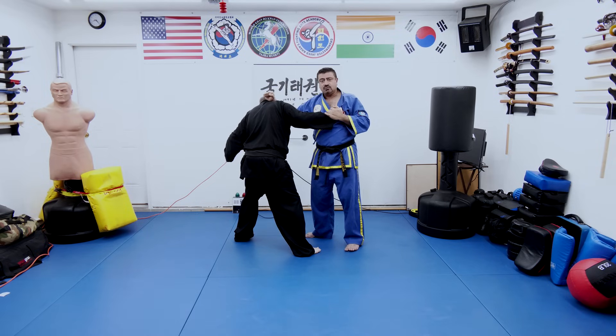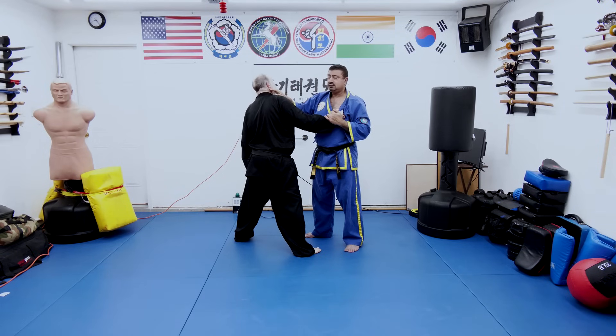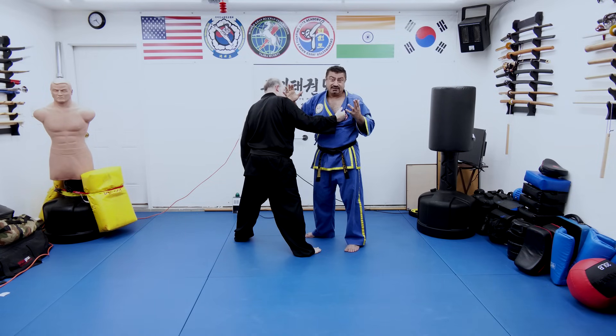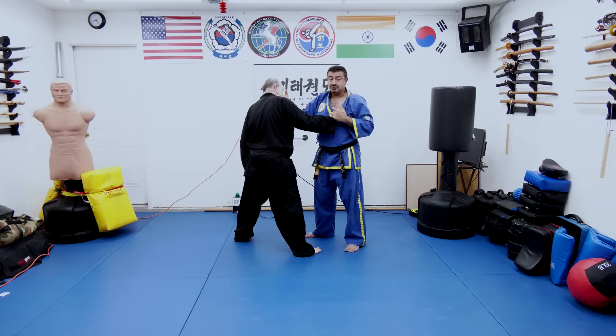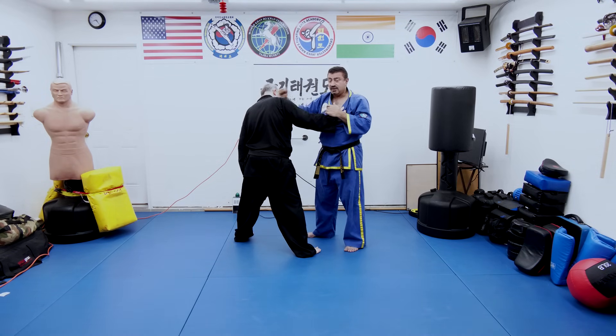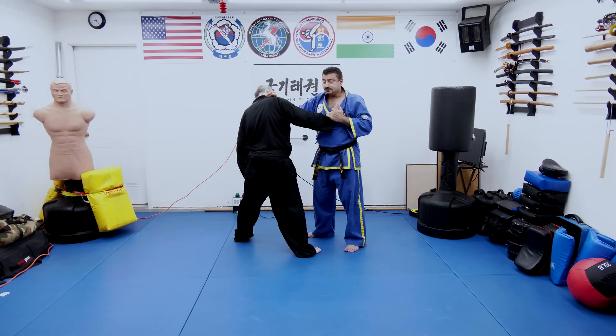The same block goes into a strike where I hit him in his pressure point area — this is a great area to strike. It can put even a very strong man down, because this is your brachial plexus origin pressure point. Imagine getting hammered there — it's going to send shocks and tremors through your body. So it's a great way to stop even somebody who's grabbing your shirt.